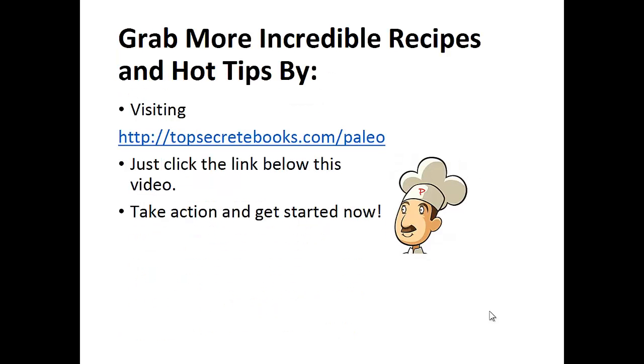And that's the recipe of the day. If you enjoyed this video, then like the video and subscribe to my channel. If you'd like to learn more about the paleo diet so you can experience improved sugar control and weight loss, then click the link below the video, take action, and go check out the page there.